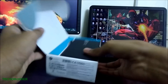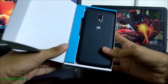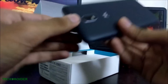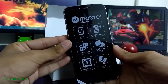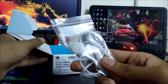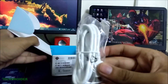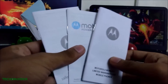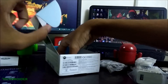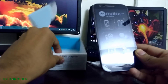So let's get to the unboxing. This is the Moto E3 Power itself — let's keep it aside for a second. In the box we have earphones, charger, USB cable, a few manuals, a big battery, and there's also a screen guard. That's all that's in the box.